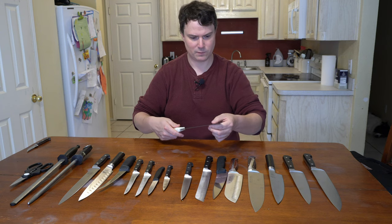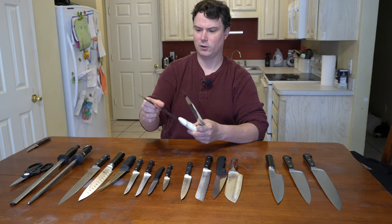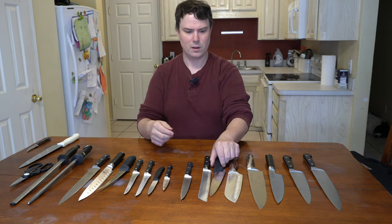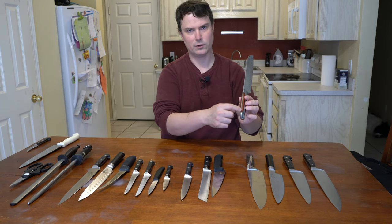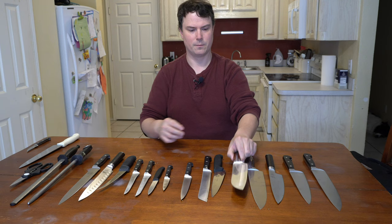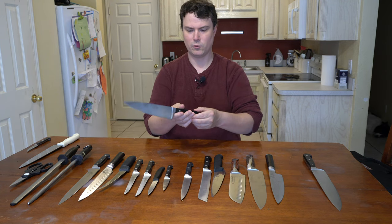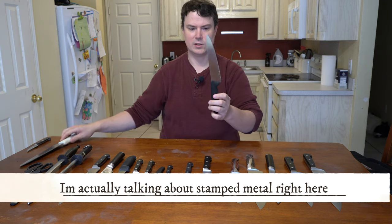You also have forged metal versus stamped metal. You can tell the quality of the knife just by feeling or looking at it. Usually cheaper knives are stamped; this one's stamped, these ones are forged. A forged knife will typically have the metal going all the way through the handle, meaning pretty much the entire body of the knife runs all the way down, with a wood or plastic handle attached to the edges. Stamped knives just kind of end in the handle.